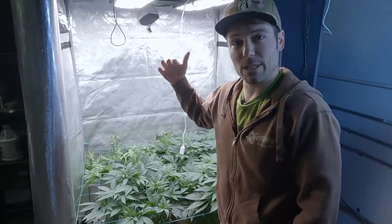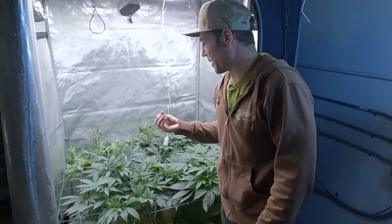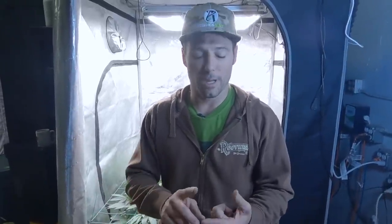Next week we'll flip to flower — we'll change the environment and change the lights to 12 hours to flip these Branson's, the Halitosis, the Crosshair, the Halicin. I'm really looking forward to it. If you've got questions about any of this stuff or about what happened over the last couple of weeks since I didn't update as much as I'd like, drop those questions in the comments. Drop questions, like, comment, tell your friends about this, and until next time I'll see you on the next Build a Soil episode.